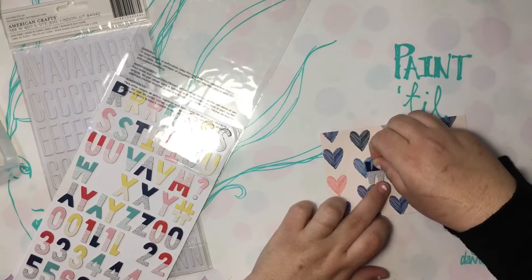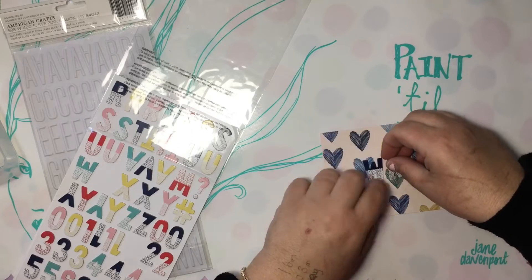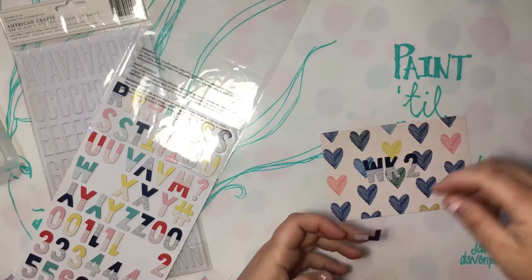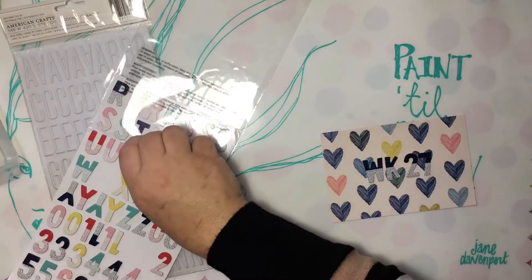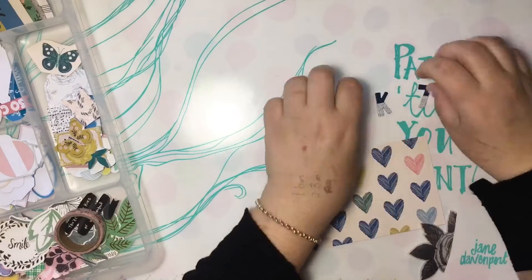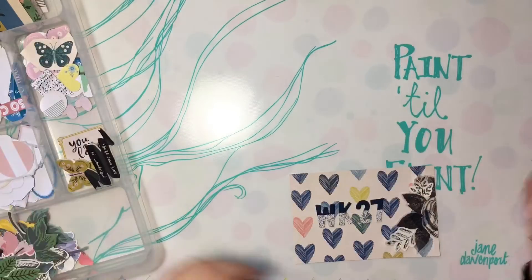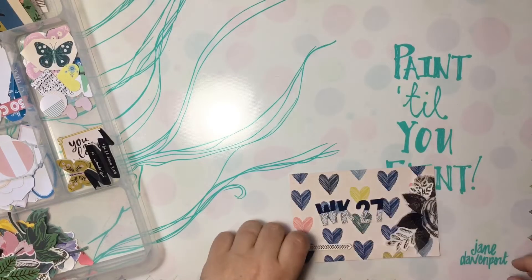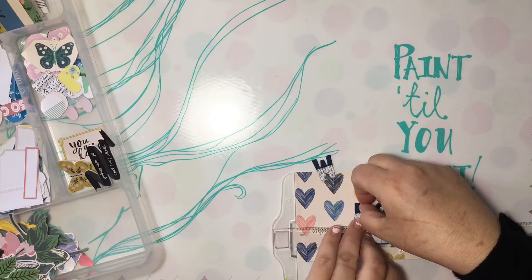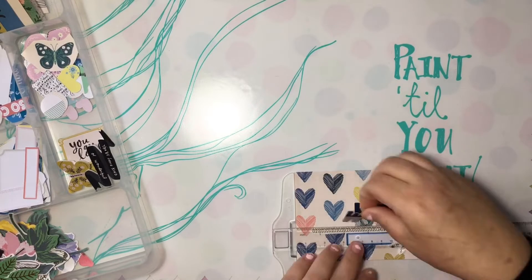Hey guys, welcome to Ketaholic Kits YouTube channel, it's Corinne here today. I've got a Project Life spread for you — this is my first one that I've filmed. I've filmed a couple before and always thrown them out because they take me so long. But now I just had to bite the bullet because you guys are asking for Project Life. I've cut it down a lot — it's only a 10-minute video, though I would have preferred 15. It took me two and a half hours to record.